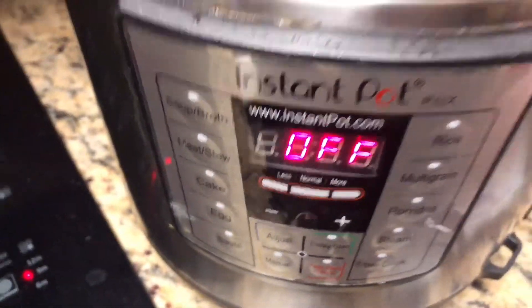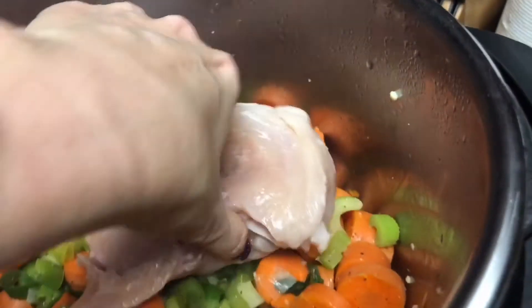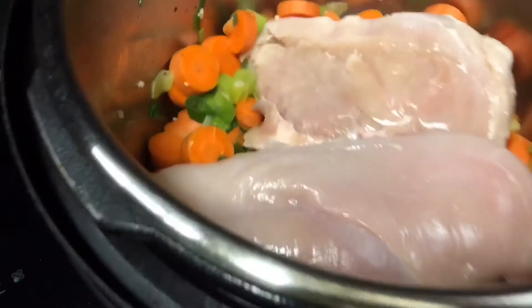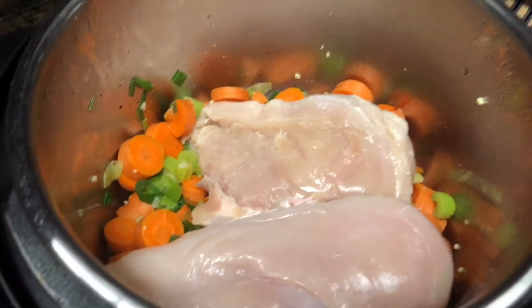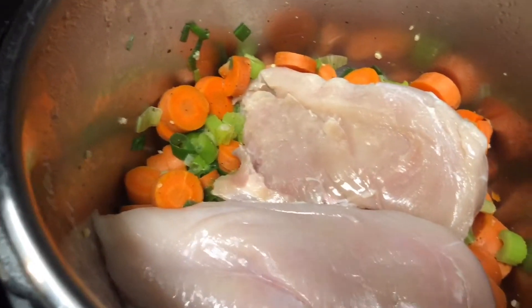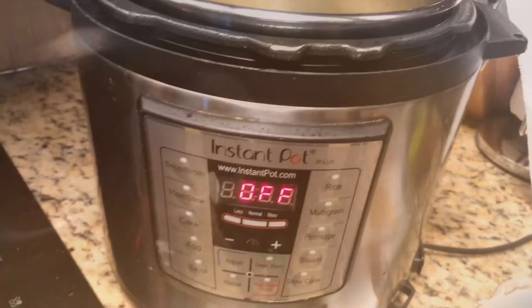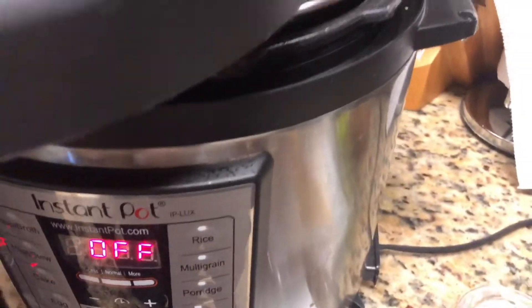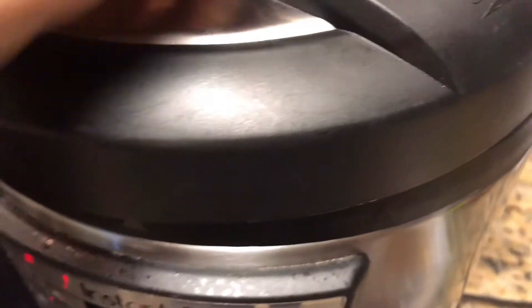Now we are ready to add the chicken — these are just chicken breasts, but you could use chicken thighs, whatever you like. The sauté function was turned off, and the next step is to add in the chicken broth. I added the broth and it's good to go.